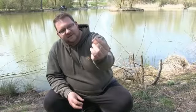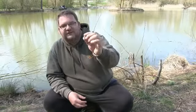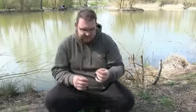And as I say, the way it sits on the surface, as you'll see on the live footage from later, it's brilliant for identifying your hookbait.